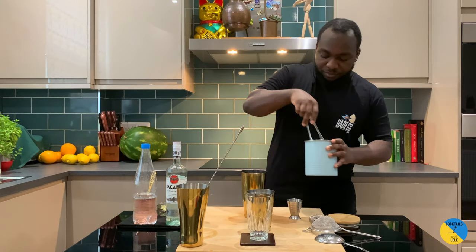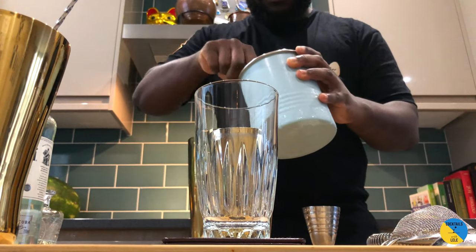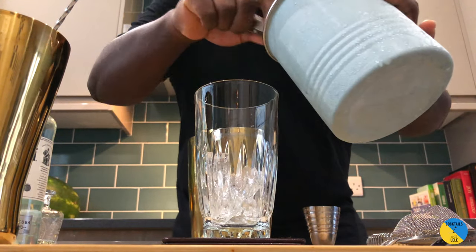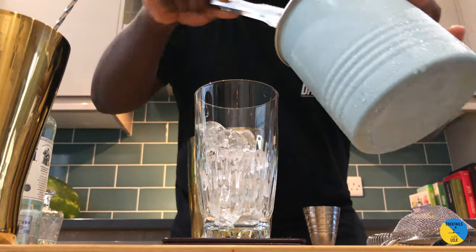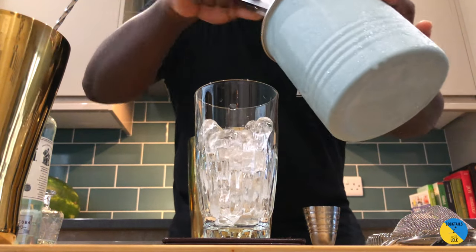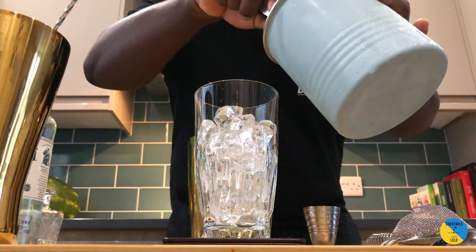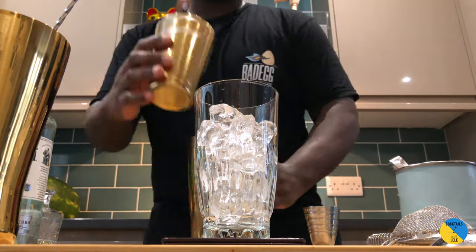Shaking. Prepare a glass of ice. It's going to be a hard shake.